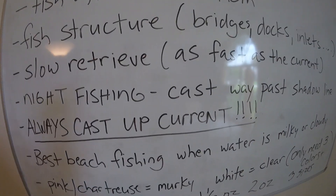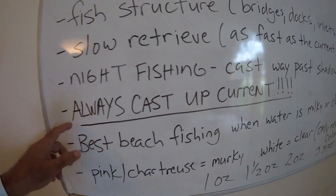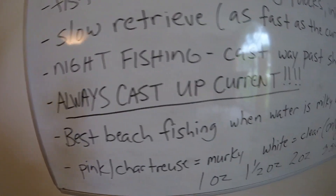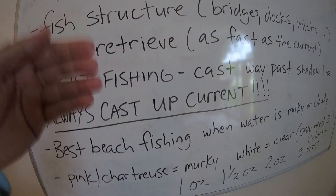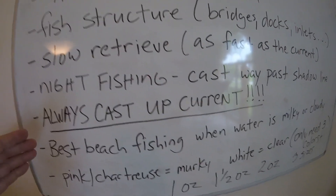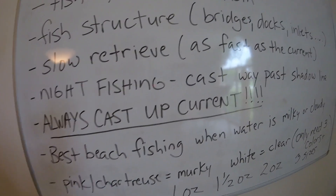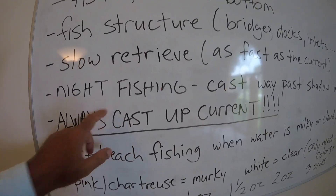Always cast up-current. Throw that jig way up-current and bounce it back with the current. All your predatory fish — snook, cubera snapper, grouper — are going to be facing that current.